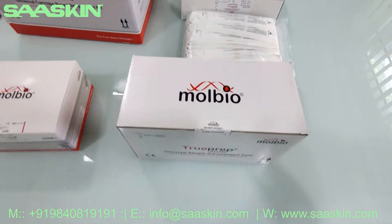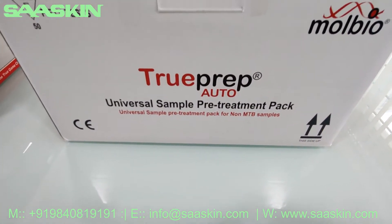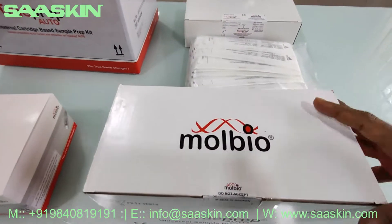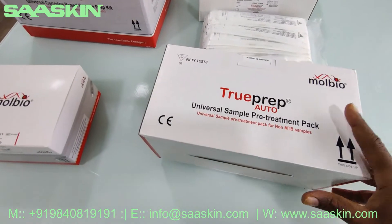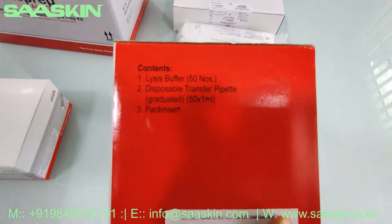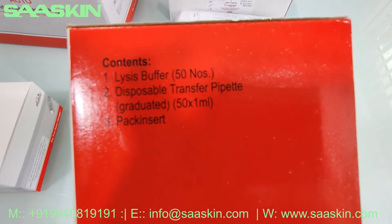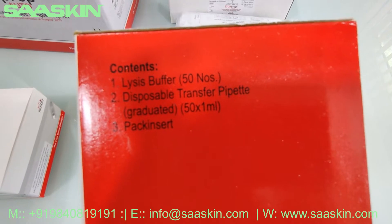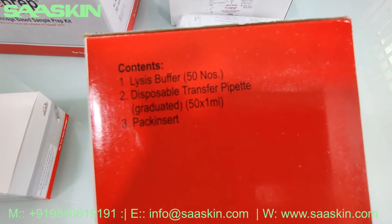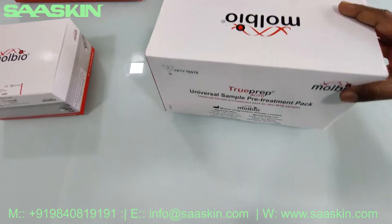Next I want to introduce you to the universal sample pre-treatment pack. This is how the box looks like — it is a CE-certified box. Let me tell you about the contents: this box contains lysis buffer, 50 numbers; disposable transfer pipette, 50, 1 ml type; and a pack insert. This is how the total box looks like.